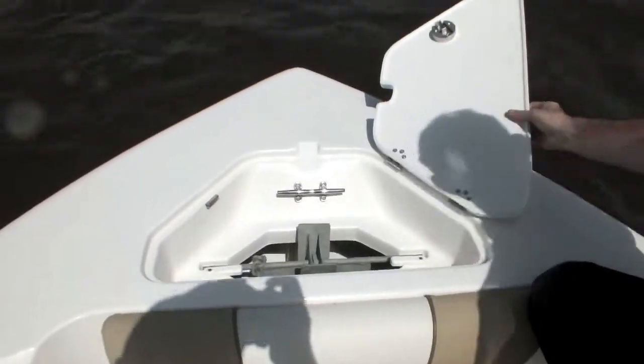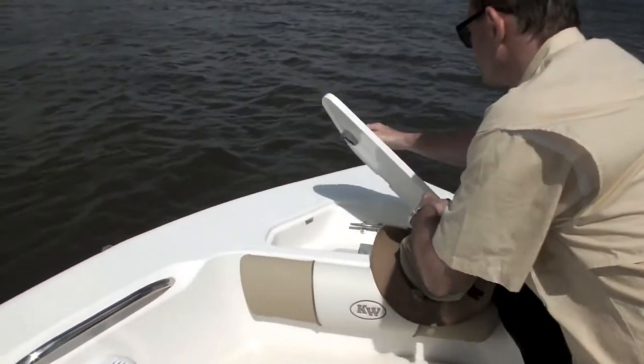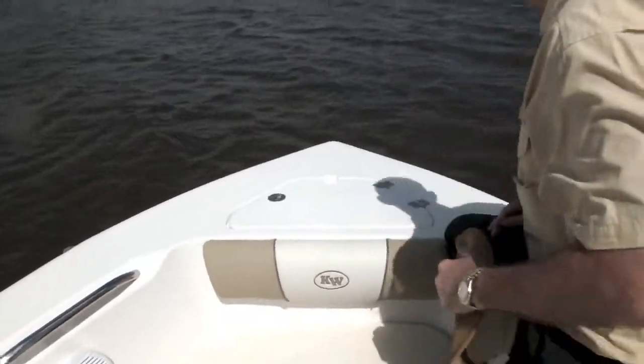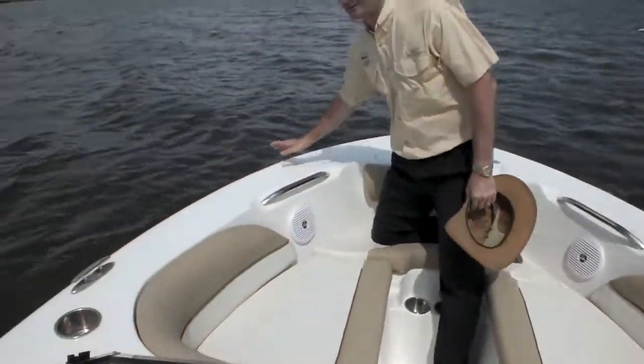The anchor locker is a standard feature on all of our boats, and the anchor comes with it — made to fit the individual anchor. You get all your rope and all that mess with the anchoring out of the way, not in some other storage compartment taking up that space.